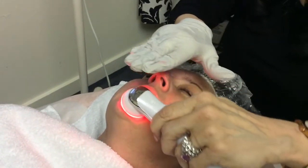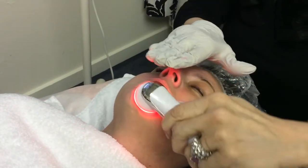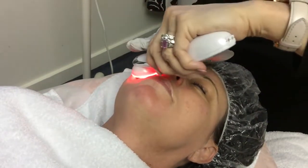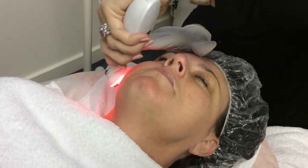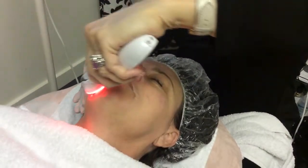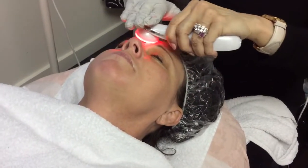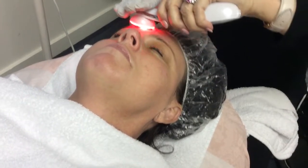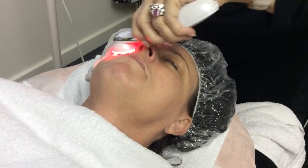Are you comfortable with the tingling? Yes. Good. We'll be doing this for about four to five minutes. Do you get the general idea of how I am keeping the discs on the client at all times — all four of them — and just rotating the device over the client's face?